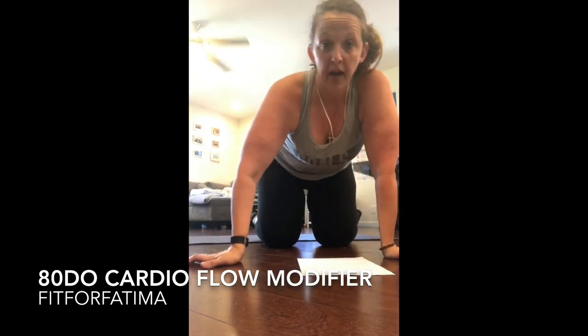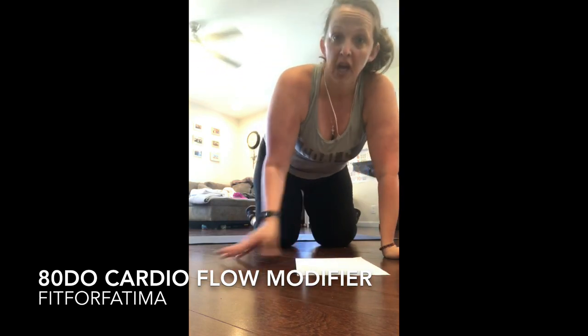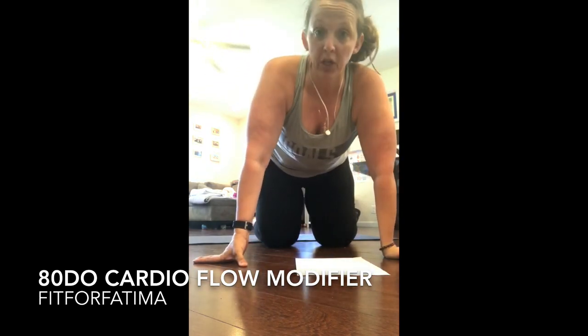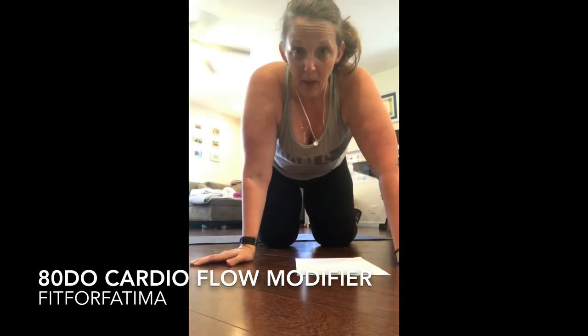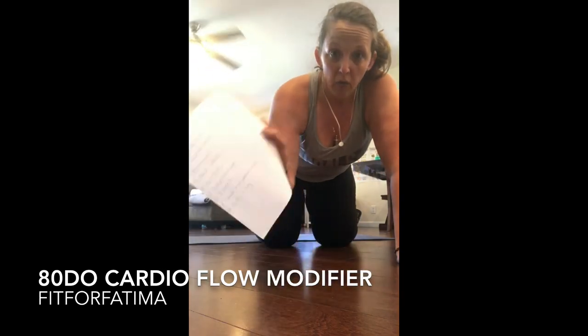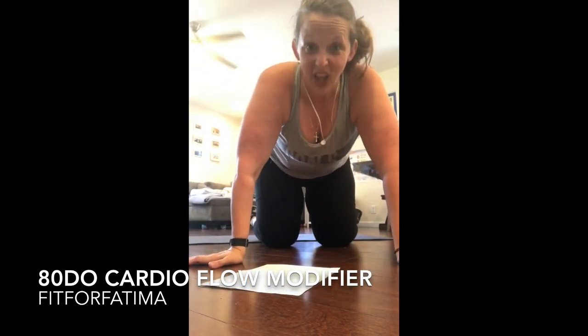Cardio flow is hard but don't be afraid to modify it — just push through. We don't have to be as awesome as them; we just have to be more awesome than we were yesterday. You guys, you got this. Say a prayer, kick some butt, write out the exercises, do it at your own pace. Let's go!